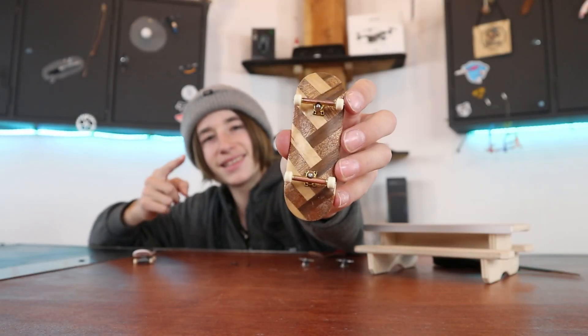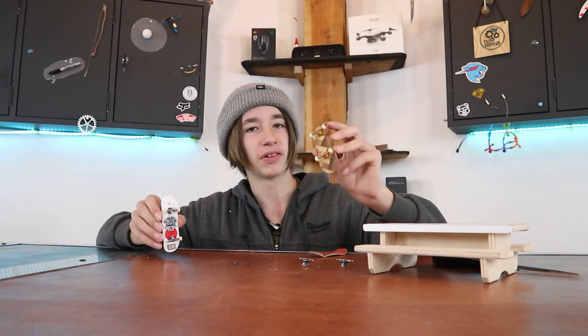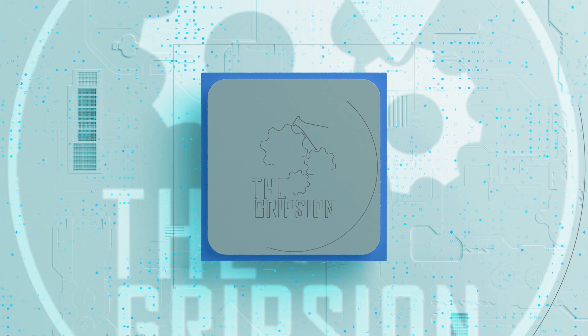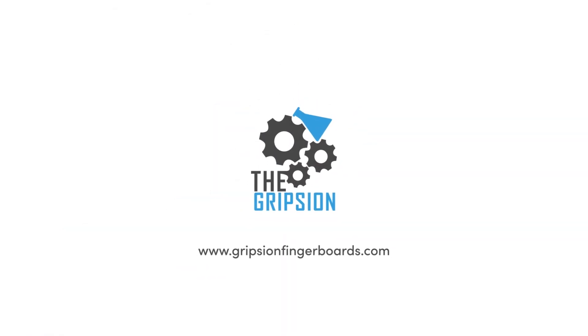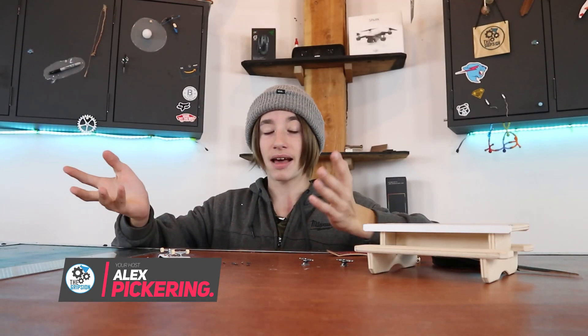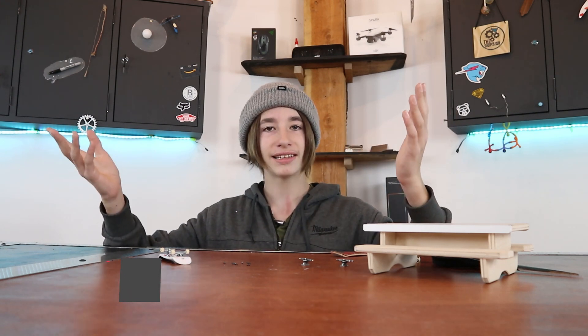This is a tech deck and this is a fingerboard, and today I'll be upgrading a tech deck to a fingerboard. Hey guys, welcome back to another video. Today I'm basically doing exactly what it sounds like I'm doing — I'm upgrading a tech deck.